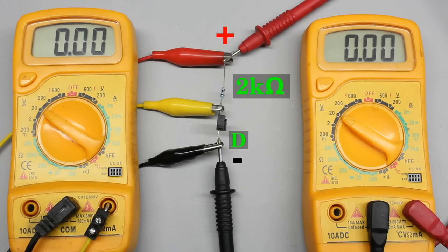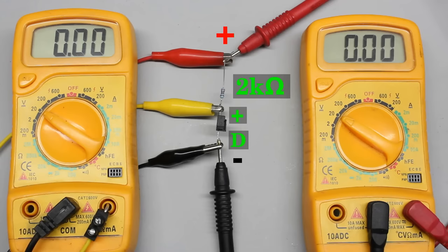The emitter pin of the phototransistor, usually marked with a D, is connected to the negative terminal of the voltage source. The second pin of the phototransistor is usually marked with a plus and it is connected to plus 5V through a 2 kilo ohms series resistor. As long as the phototransistor is not exposed to light, the resistance of its emitter-collector line is clearly higher than that of the 2 kilo ohms resistor. Consequently, almost all of the 5V input voltage is detected across the phototransistor.